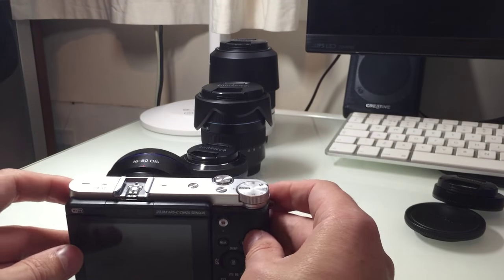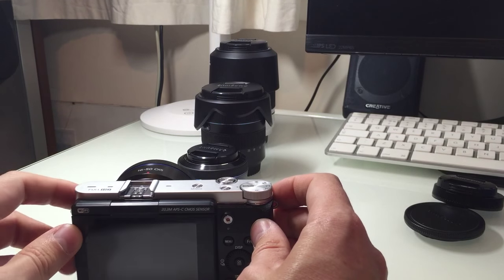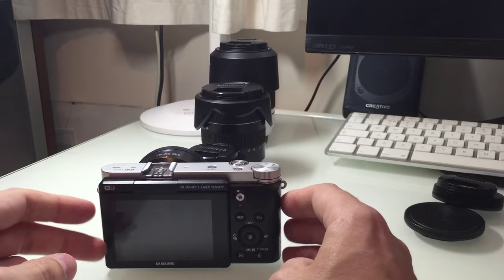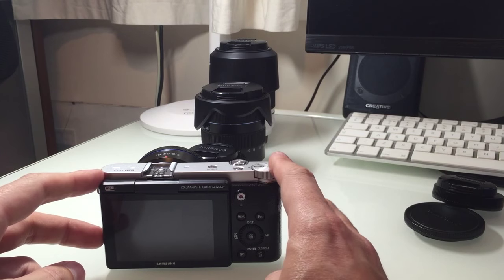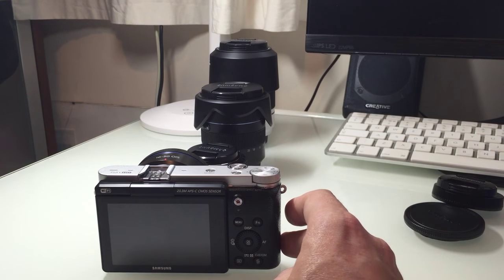It's a really well designed, fully featured camera system and I would recommend it to anybody. At 20 megapixels it's going to give you nice decent-sized images.